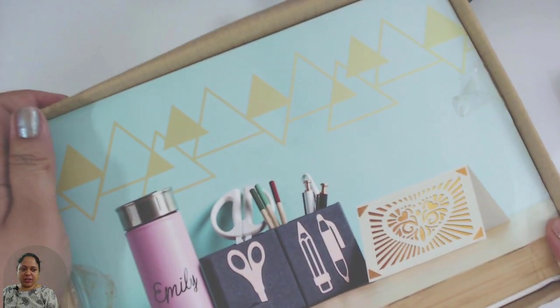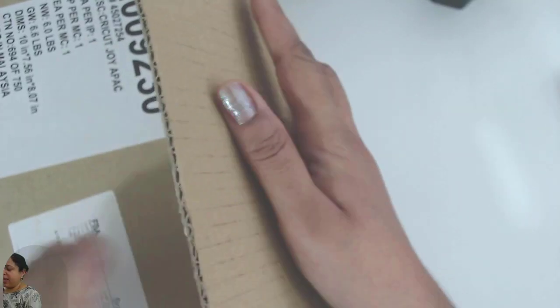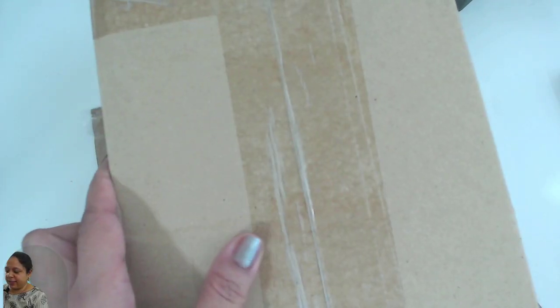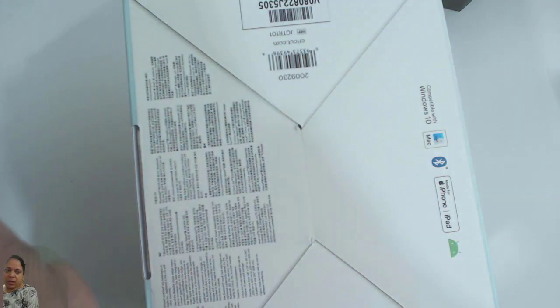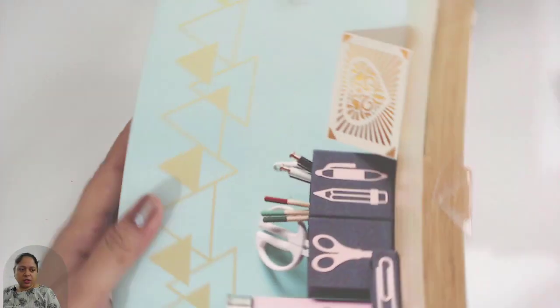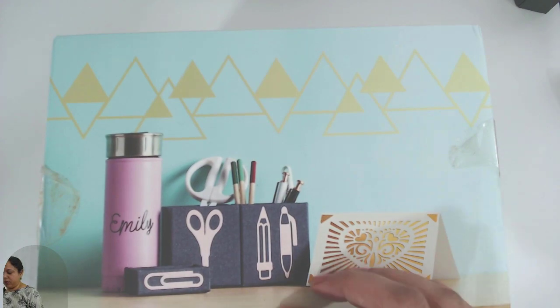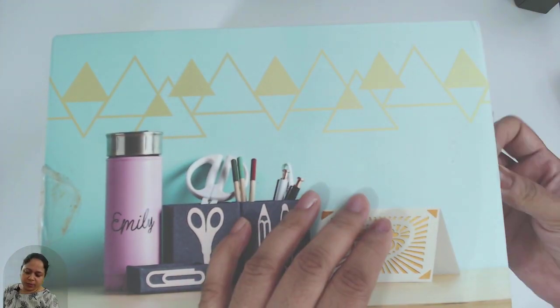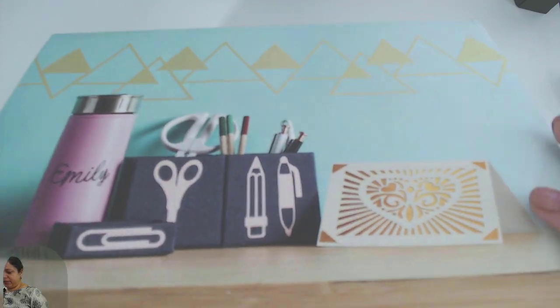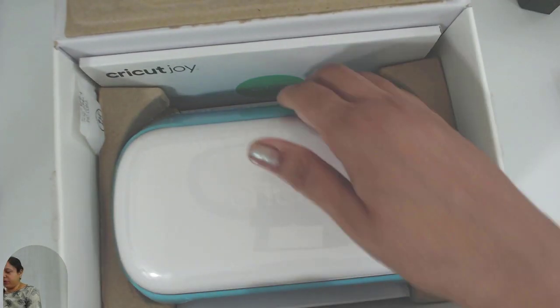Here's the box — I'm just going to do this and gently lift this up. That reveals the Cricut Joy machine box. This is the Cricut Joy box as you will receive it. Now we are going to remove the tape, gently lift the flap up, and that reveals a new Cricut Joy machine.